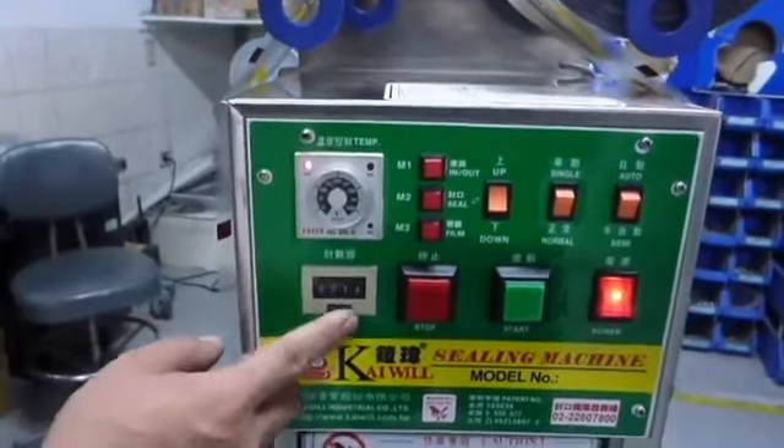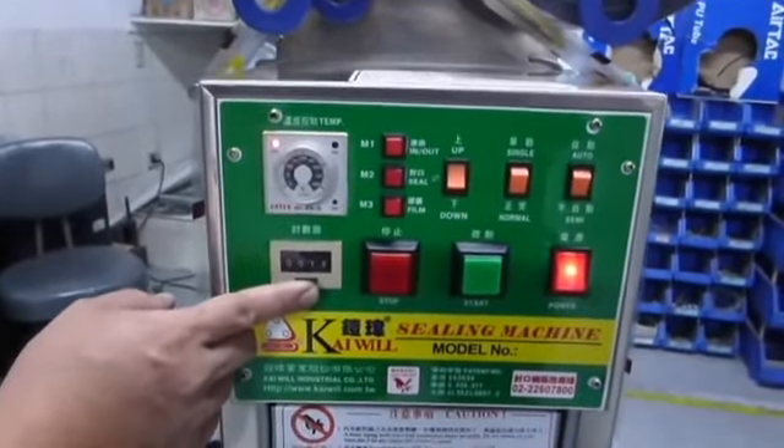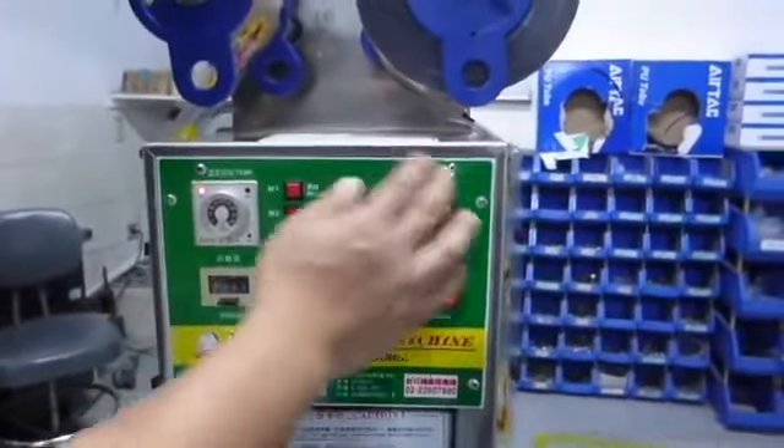Under the temperature controller, there is an accumulator which can calculate the quantity that we use during a day. If we press that button, the number will be returned to zero.